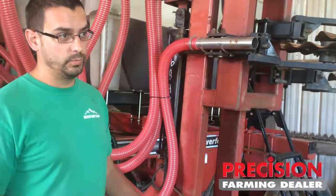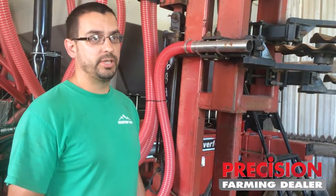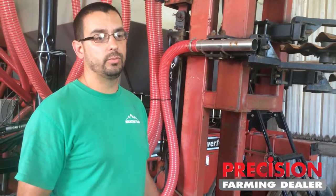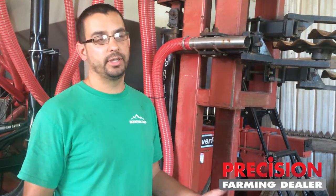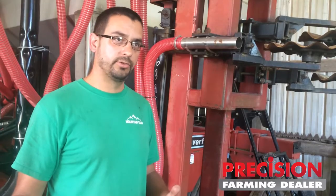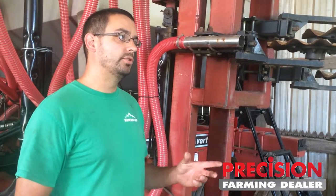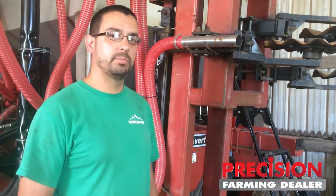The stock Rawson 12-row Coulter cart would come with a tank on it. We ended up taking the tank off because we wanted to be able to put on a lot of potash if we had to, and with a dry fertilizer box you can put whatever blend you want together, and it's more economical than maybe using a wet fertilizer product. So we took the thousand-gallon tank off and removed a couple of frame members that were used if you were going to piggyback a planter onto the back of it, and we were able to fit the dry box on.